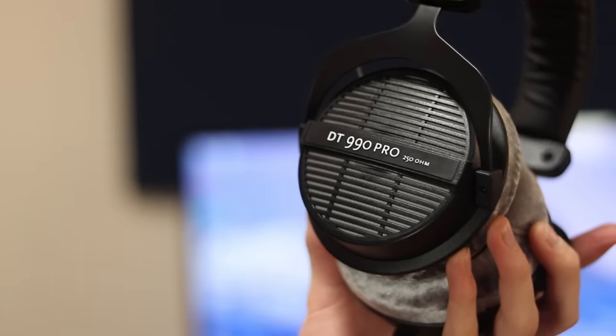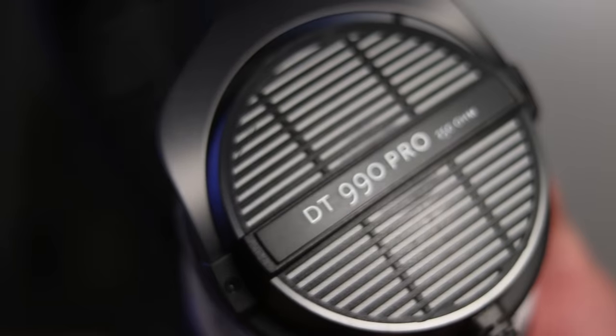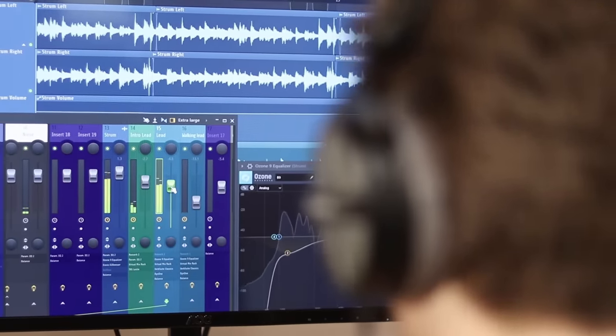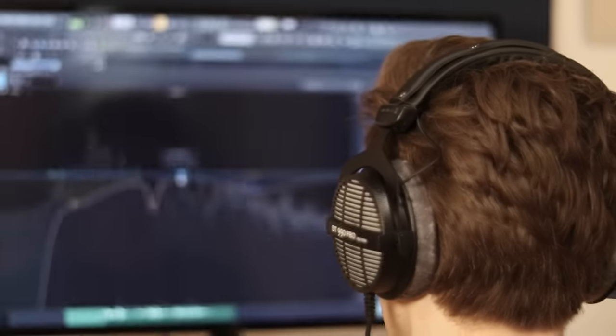Let's look at the DT 990 Pro, which is an open-back pair of headphones. If you look closely, you'll see the back of the headphones here is an open grill, which allows sound from the headphones to pass out into the room, and also sound from the room to bleed into the headphones a little bit. So you don't get the same noise isolation and privacy, but the trade-off is that you get an incredibly immersive and detailed stereo image that just surrounds your whole head. You can place all of your tracks in the stereo field with ease and hear how they're all folding in and engaging with each other.